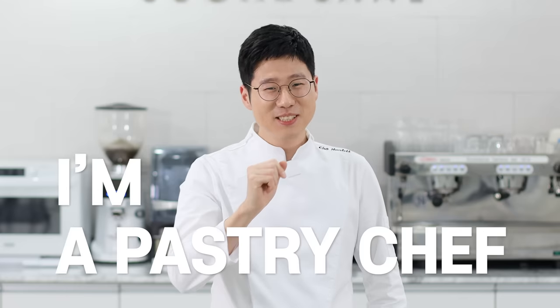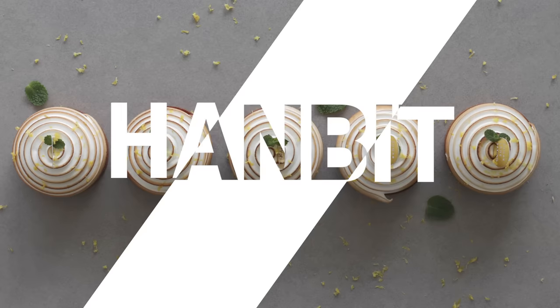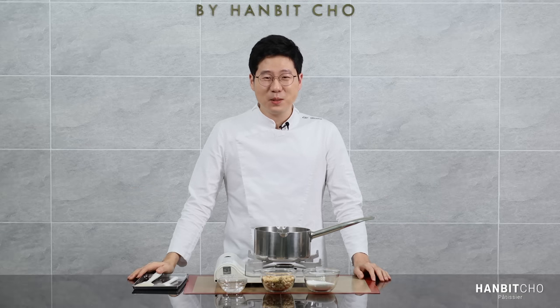Hi, I'm Hanbit and I'm a pastry chef from Korea. Hi everybody, it's Hanbit here. Hello, I'm Johanbit.